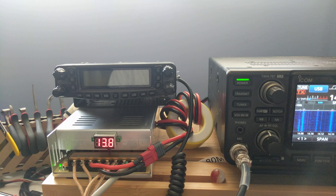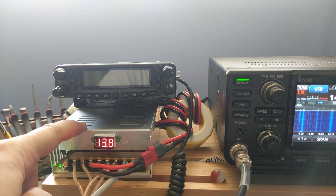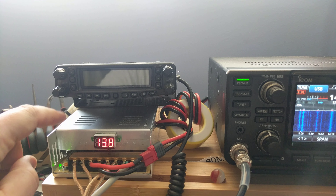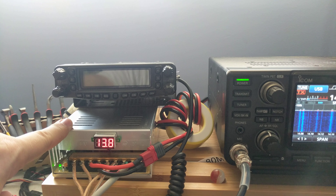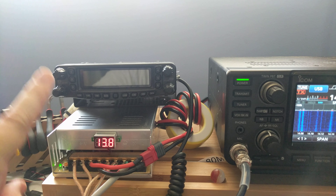Hi there. This video is about these cheap switching power supplies you buy on Amazon and other places. They're great value for money, but they are a little too noisy sometimes for use in ham radio, and I'll show you why.